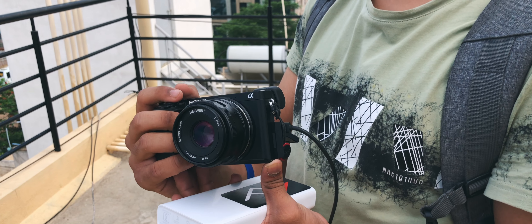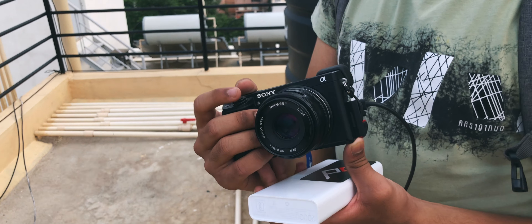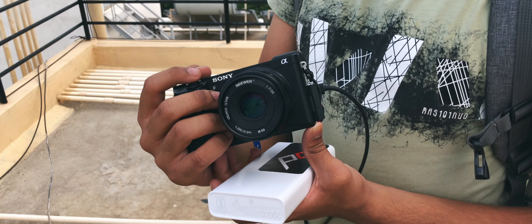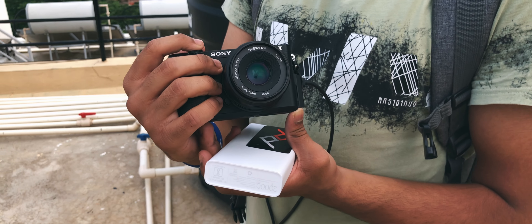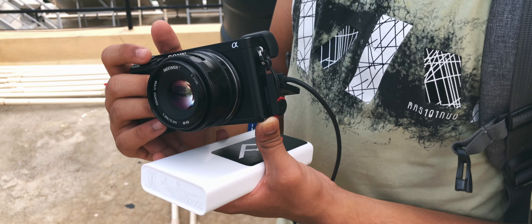I really like this product. I literally just went and got it about a week back because I had to do a three-day shoot — a really, really long shoot — and I had exactly one Sony a6300 battery. This power bank was incredibly handy. This is definitely the best 1,500 rupees I've spent on camera gear.